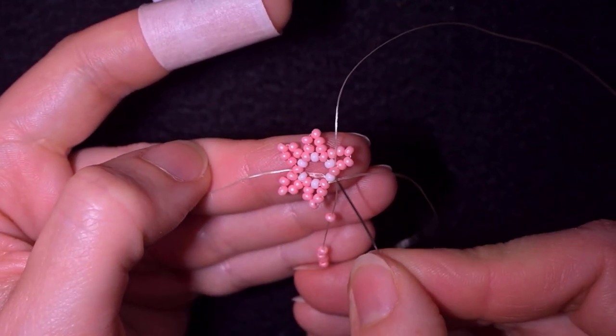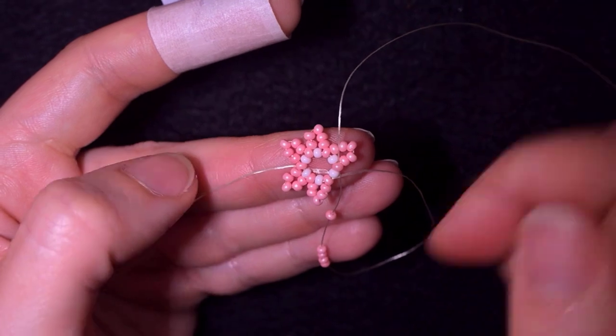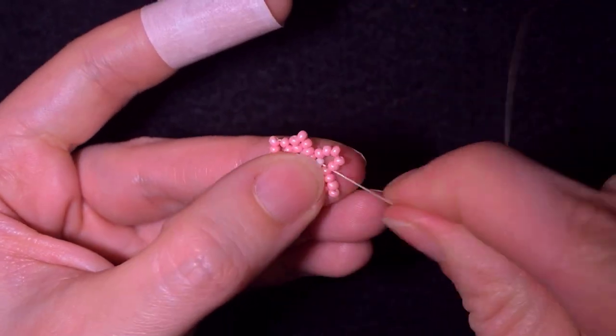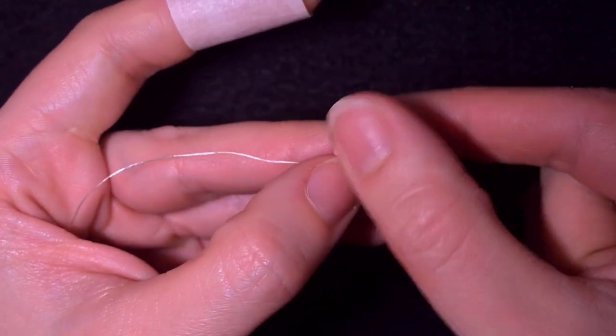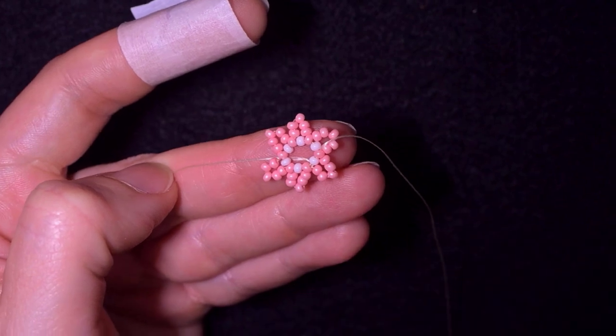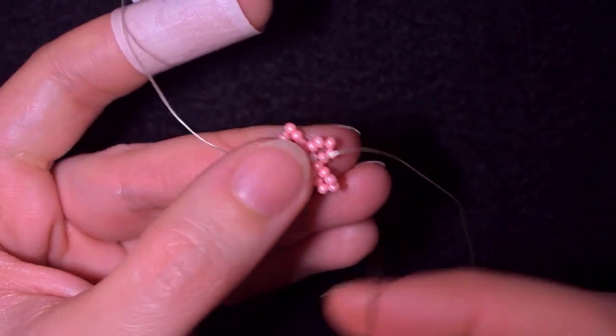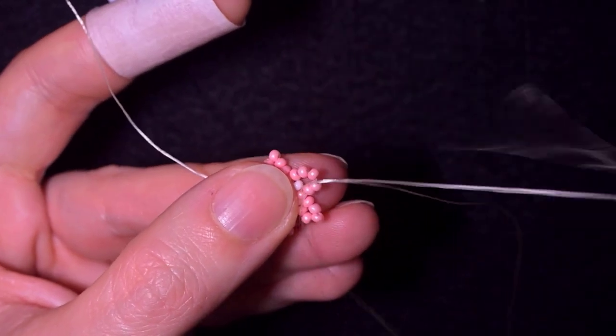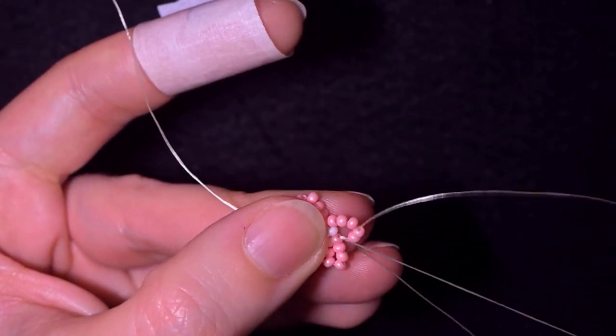This first pink is the one I started my row from; when I'm adding the last loop of beads I go through it as well to close the round. Then in my next step I go through two of the five beads I added in my previous row.